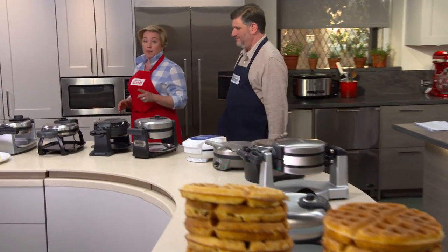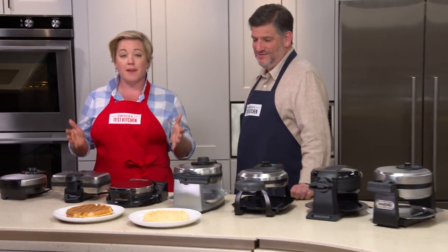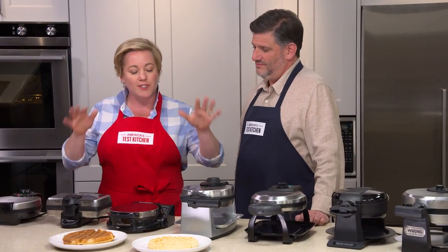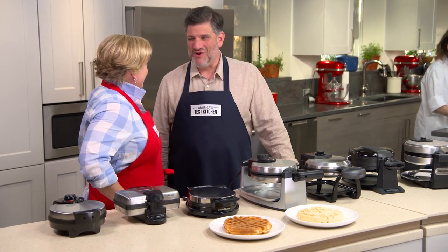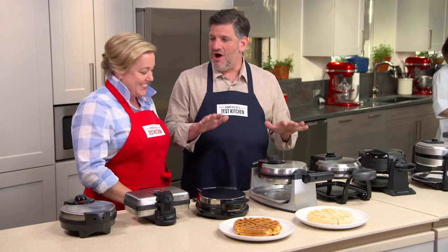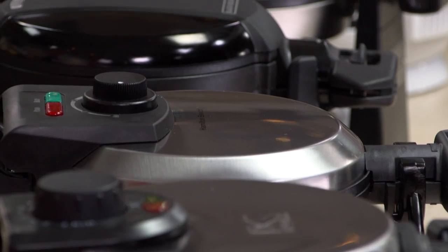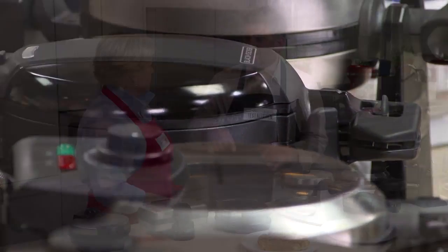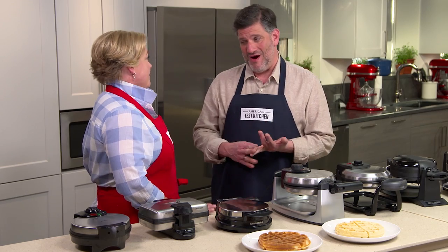A waffle iron is a piece of equipment you only want to buy once, so you want to buy it right. Today, Adam's here to show us which Belgian waffle maker brand is worth the money. We set a price cap of $100 and tested 13 different Belgian waffle makers, using both yeasted waffle batter and our everyday best buttermilk waffle batter.